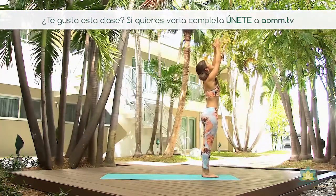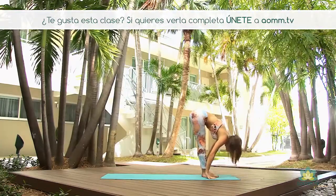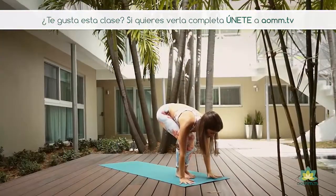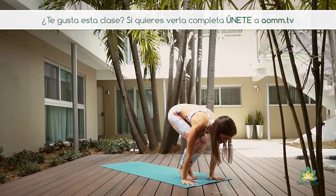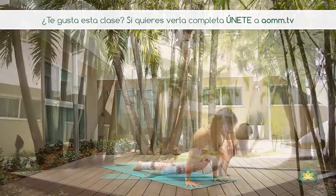Inhalamos, subimos los brazos, exhalamos, doblamos, llevamos las manos hacia el piso, Uttanasana. En la inhalación, miramos hacia delante y en la exhalación, plantamos las manos.